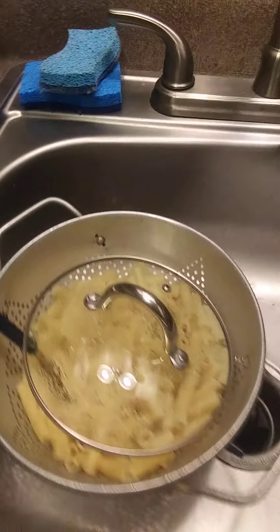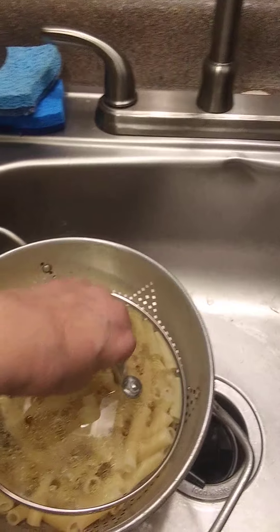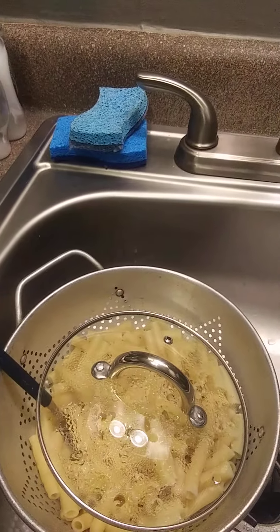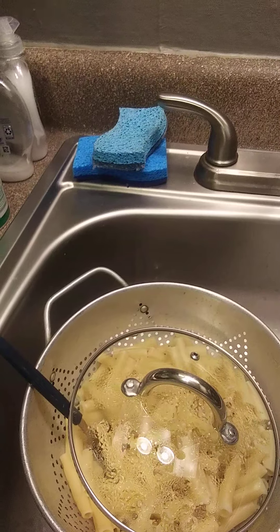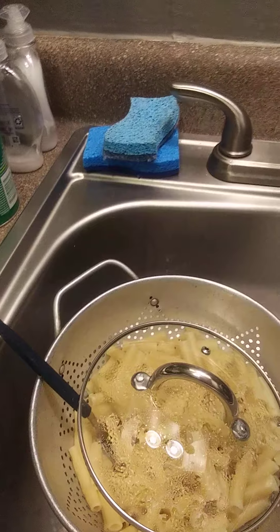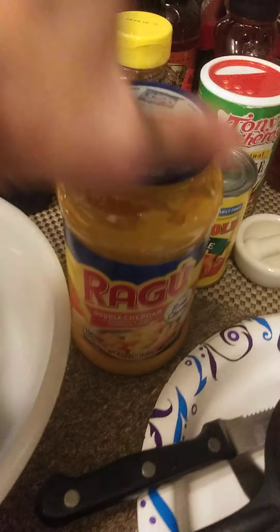So what I'm going to do is — I've already made up some ziti. I got it drained in here in the sink. Now, you can use elbow macaroni for this recipe, but I do suggest that you use a heartier noodle that will hold up under being stirred. Bow-tie pasta would not be one you'd want to go with — it would be too flimsy. So I chose ziti. And what I'm going to do is blend it together with this cheddar double cheddar cheese sauce that I got.